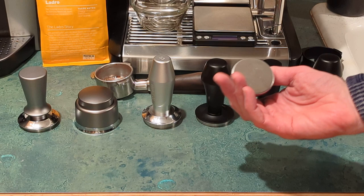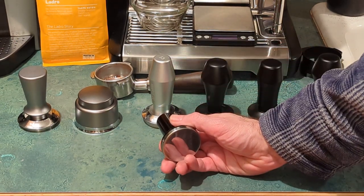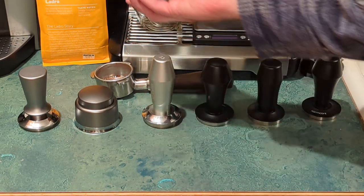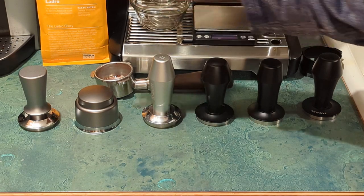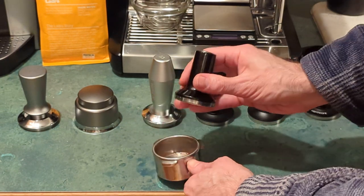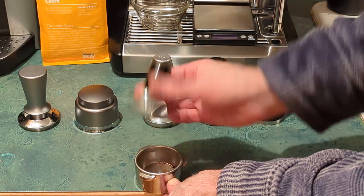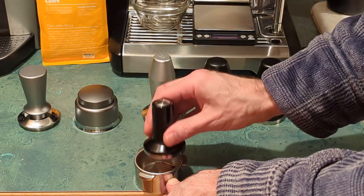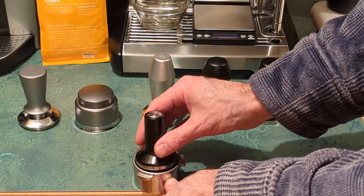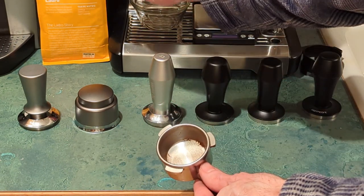So I first got my Breville machine. It comes with this small lightweight tamper. It's really nice in the sense that it's magnetic and it fits easily in the machine. But beyond that there's really not a whole lot to like. It's a 54 millimeter portafilter and basket — I think this is 53 millimeters — so there's a little bit of play in here. It's really light, and I found it hard over time to get a level tamp, so I started looking at other options.